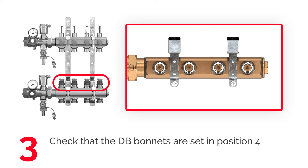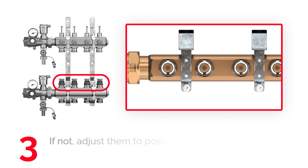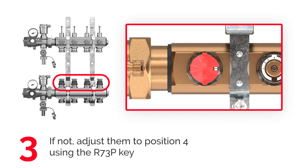Make sure that the DB bonnets are set on position 4. If necessary, use the R73P K and turn the bonnet until number 4 shows in the K slot.